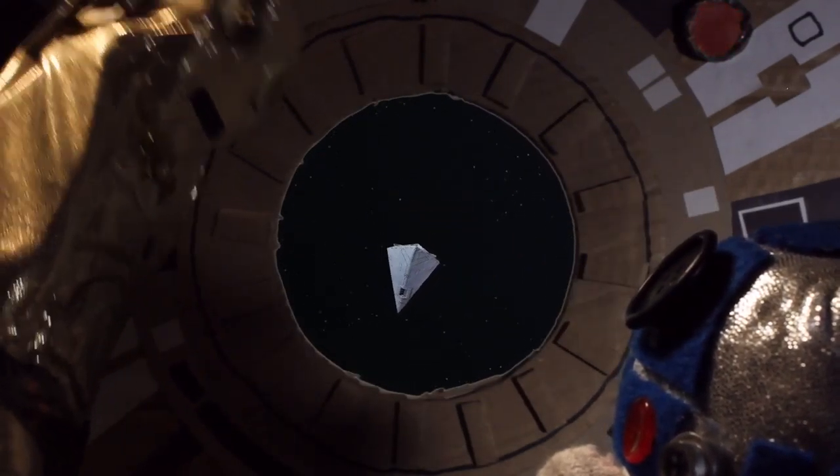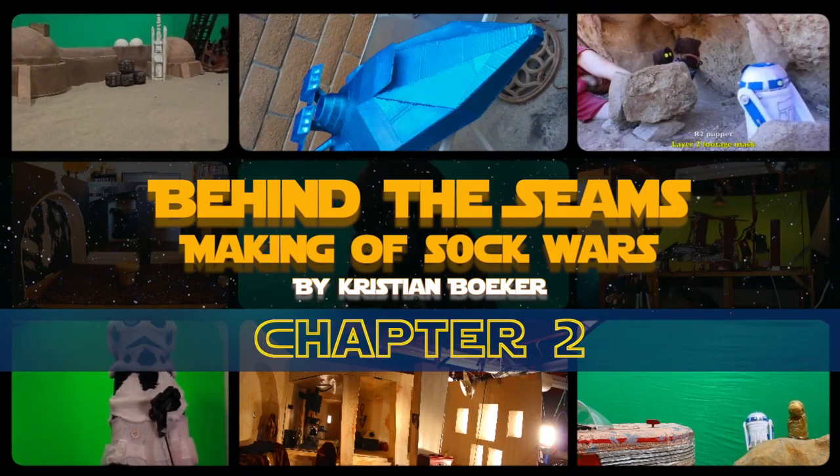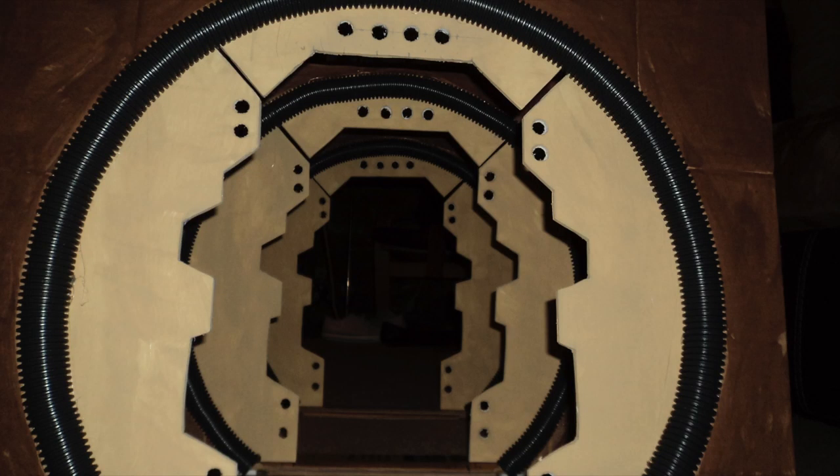Hi everybody, welcome back to Behind the Seams, a making of Sock Wars Chapter 2. We start out with Princess Leia and R2-D2 in the ship's engine room. We have some cardboard walls with holes cut in them. The edges are covered with tubes that usually hold computer wires.